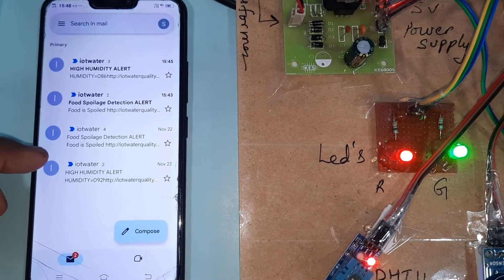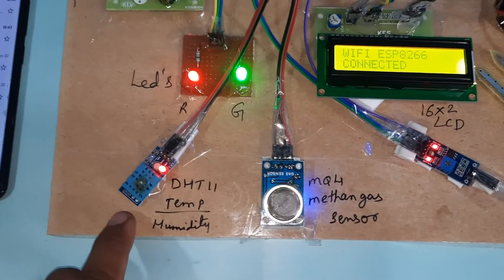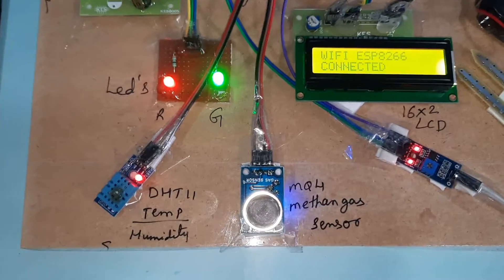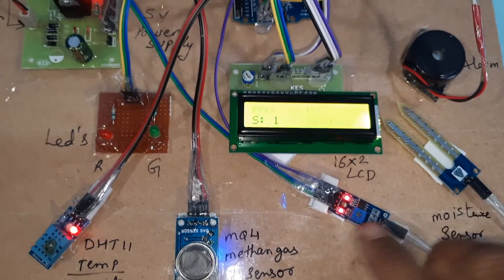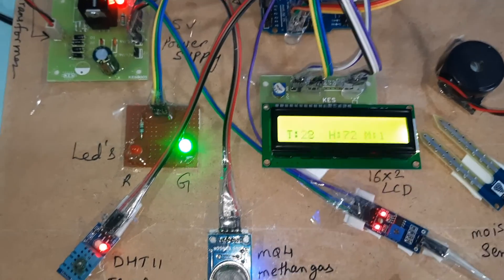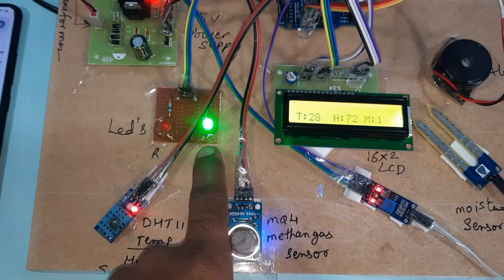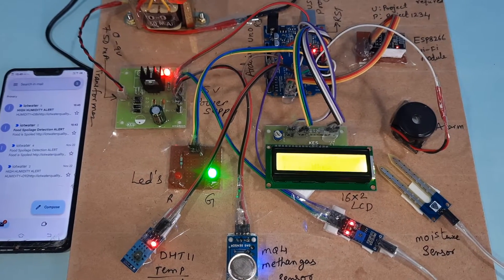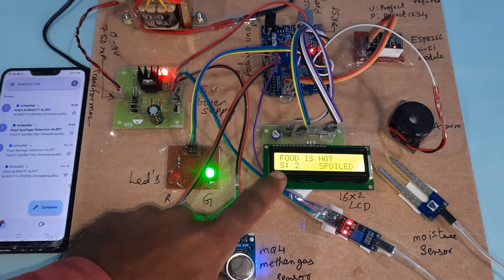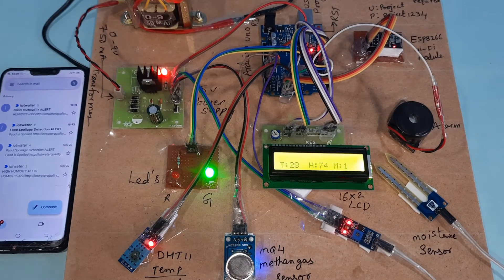This is the food spoilage detection system. We are using the DHT11 temperature humidity sensor, methane gas sensor, and moisture sensor. The 16x2 LCD display is on. Everything is open — green LED should be on. Temperature is currently 28°C. If humidity reaches 80 or above, we will get an email alert.